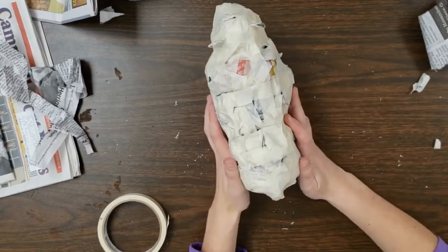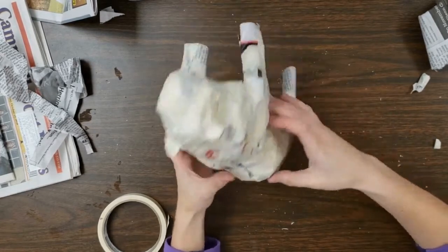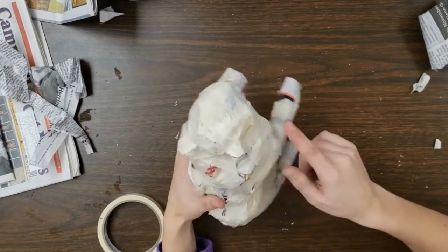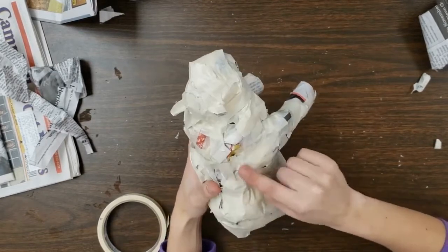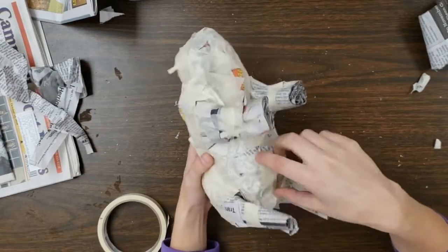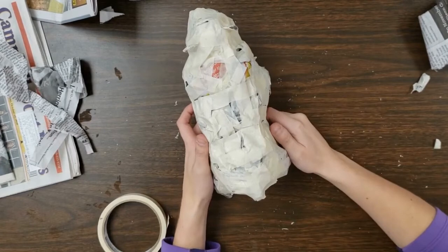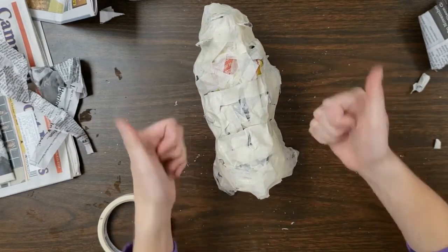That is the basic form of using newspaper and tape. You have a couple of options as the artist: you can cover it all up with tape, making sure there are no holes in these awkward areas, and then paint over the tape, or you can paper mache over it. Awesome job. Thanks for watching.